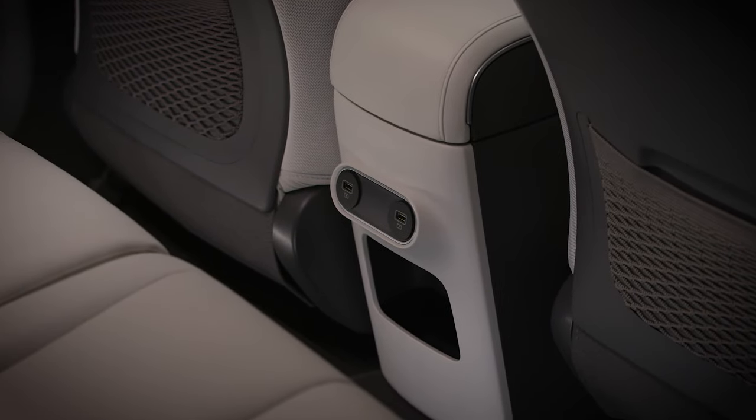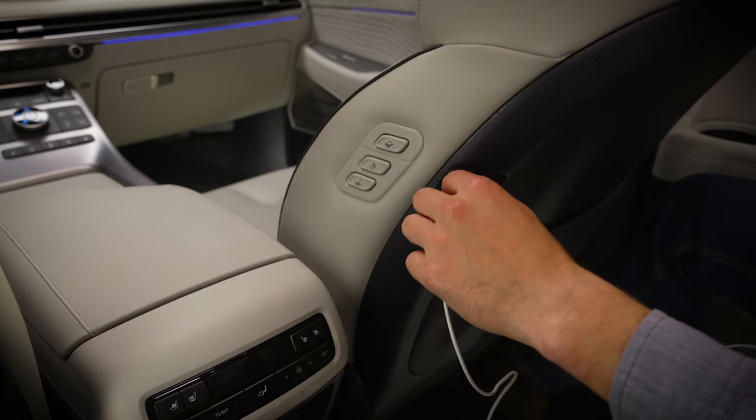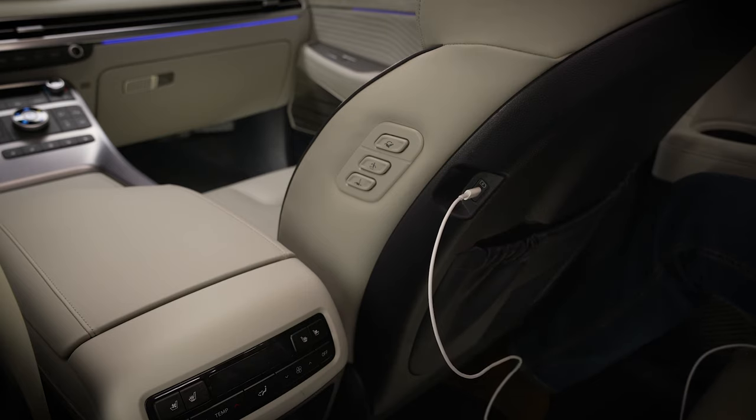In the rear seating areas, you will find USB ports in different locations depending on the vehicle. USB devices plugged into these ports will charge and can also be played via Bluetooth or other wireless systems.